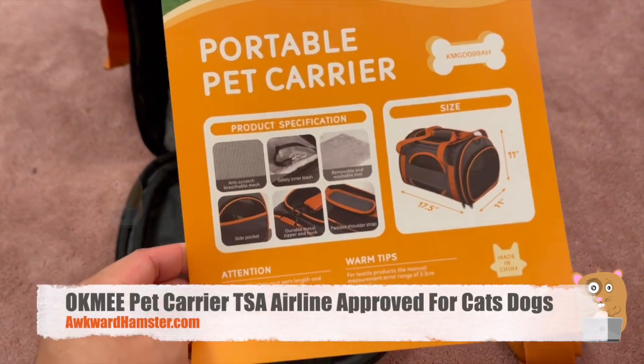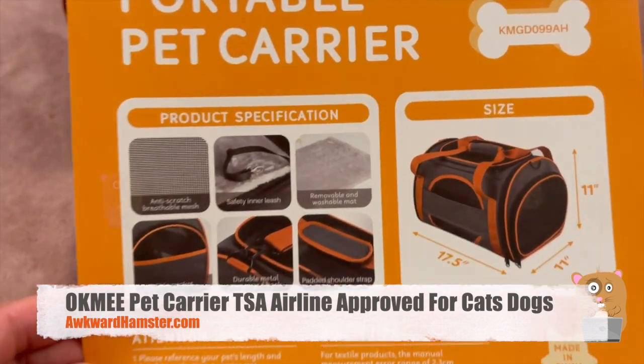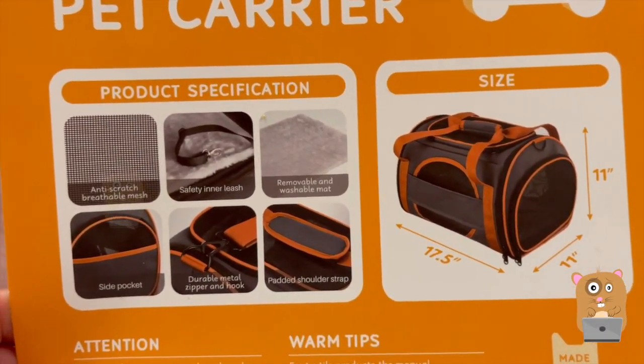Hi and welcome to Aqua Hamster. Today we take a look at this pet carrier. Here are the specs for the size of it.